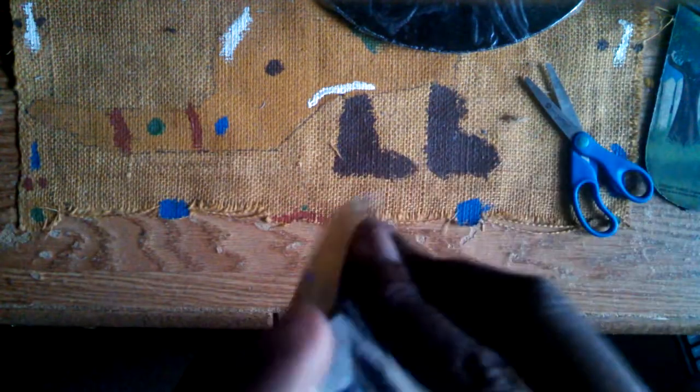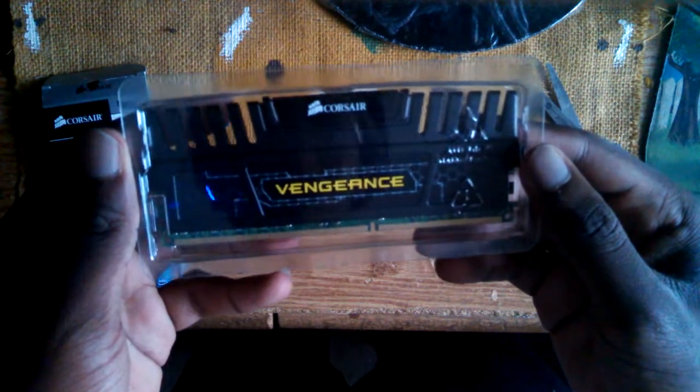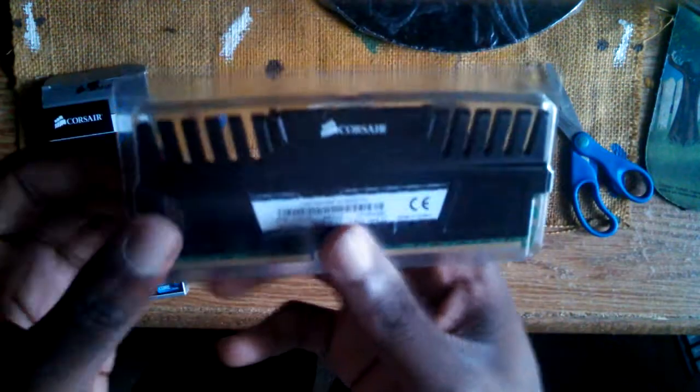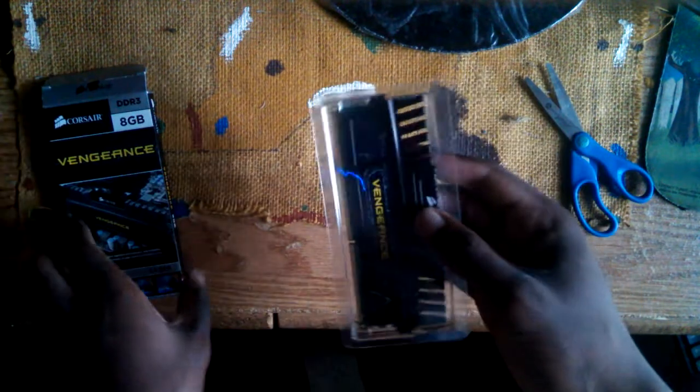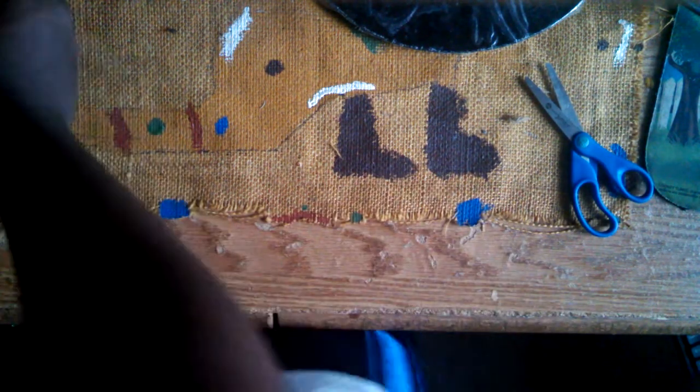Right here we have a Corsair 8 gigabyte RAM. RAM is basically used for multitasking and stuff like that. 8 gigabytes is decent for gaming — I've been told you don't really need more than 8 gigabytes, but I'm probably going to upgrade to 16 gigabytes soon. Look at this thing — it's black, it's got 'Vengeance' in the middle. This thing looks so beast, like something I'd see at a convention. It's a sweet looking product.